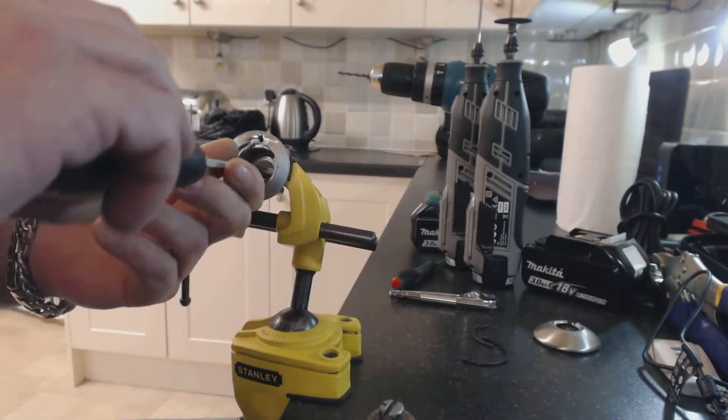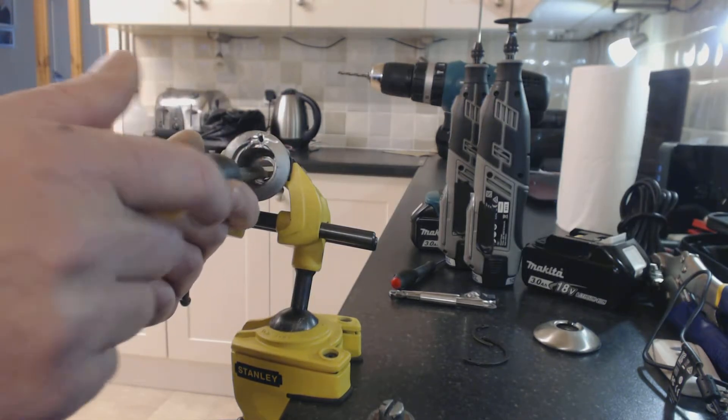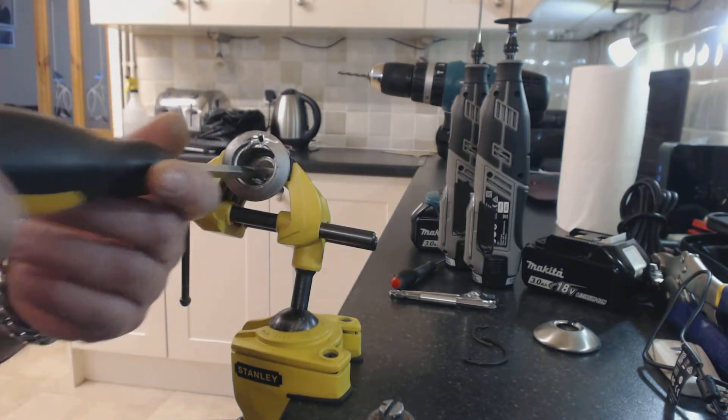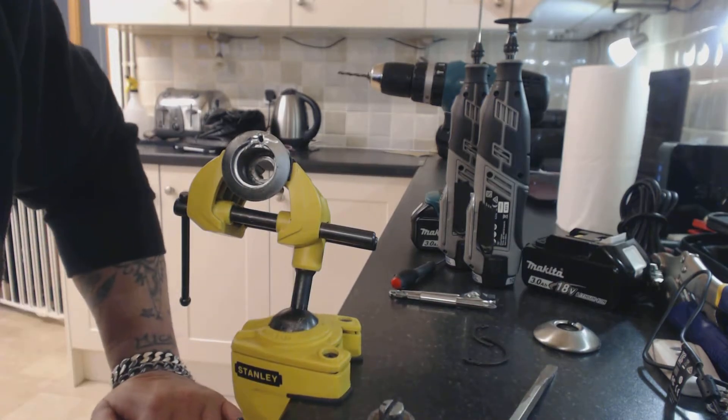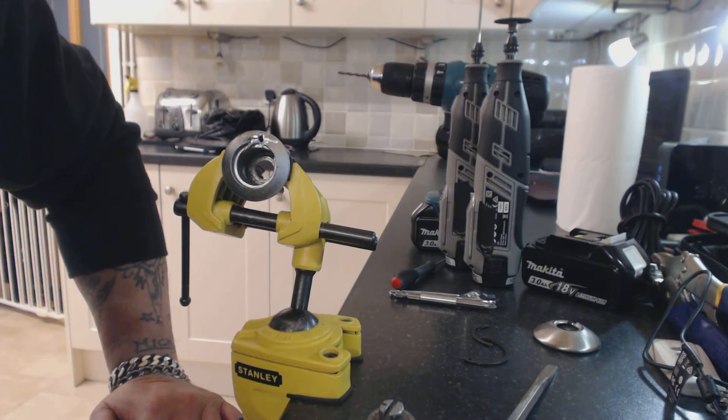Pop your screwdriver in and undo the internal catch. Takes about 90 seconds. Thank you for watching.